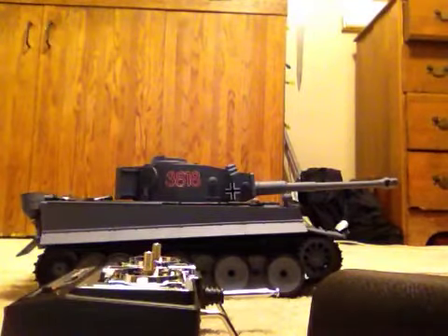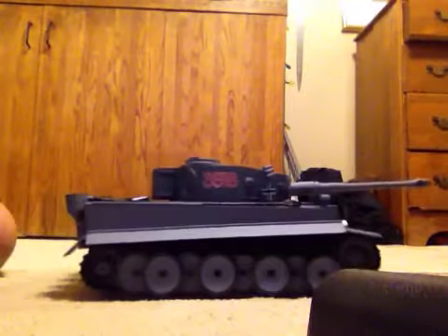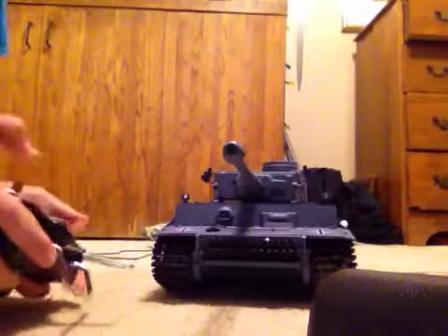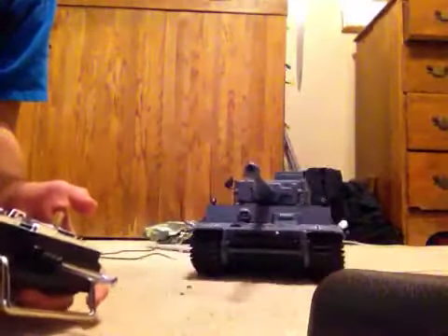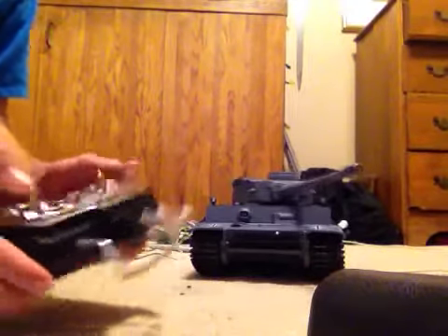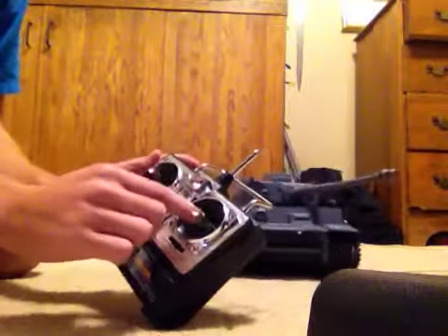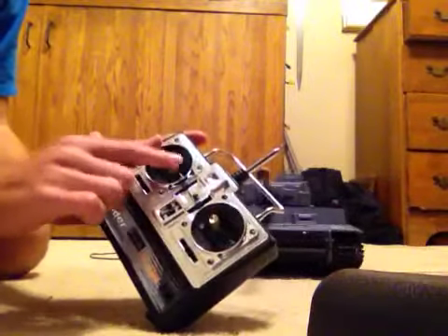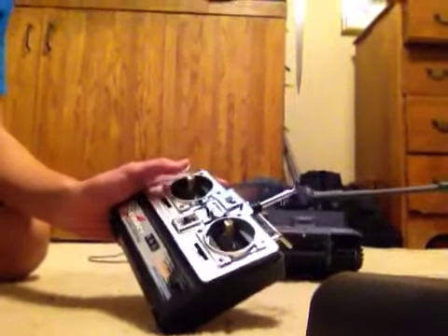Sorry about that — my sister was calling. It does not like carpet for turning. When you go forward, the little lights turn on. Forward is this way, and back. To turn the barrel, you use the left stick like that. I don't think it likes going left.